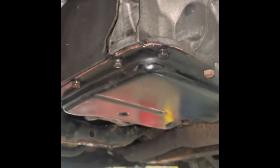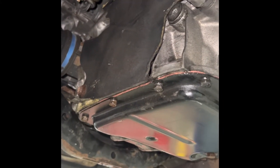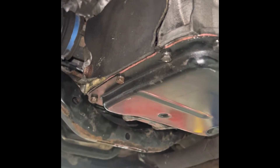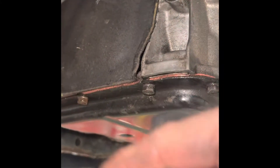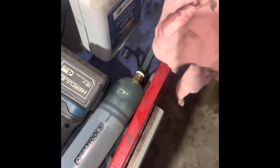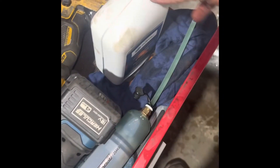Usually when you get a unit from a junkyard they drain it. I pulled my torque converter just to make sure they didn't drain it, which they did not — I'm grateful for that. The way you get up to level: when you first get it up before you start it, this is your fill plug. Pull that out, fill it up. I grabbed this plunger from AutoZone — it seals, it doesn't leak. The ones from Harbor Freight just leak and are horrible.